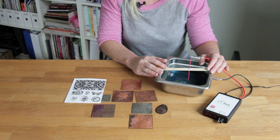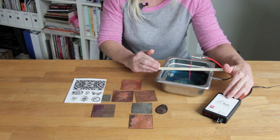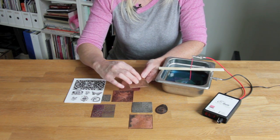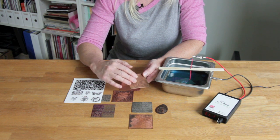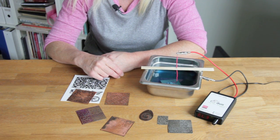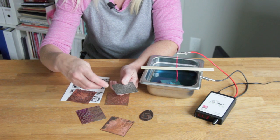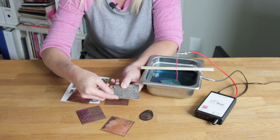Something really neat about this controller is that it sends feedback to the piece — it knows if it's got a small piece or a large piece and will self-regulate how much power to send so that you get consistent, even etching every time. With electrical etching the etch can be very deep and you don't get as much undercut as you would with chemical etching, so the electricity does a nice clean smooth etch. Aside from copper, brass, and bronze, you can also etch on sterling and fine silver — I like to use copper nitrate for sterling silver and silver nitrate for fine silver.